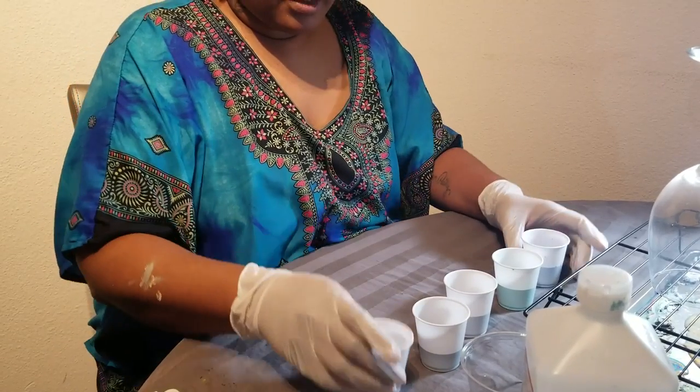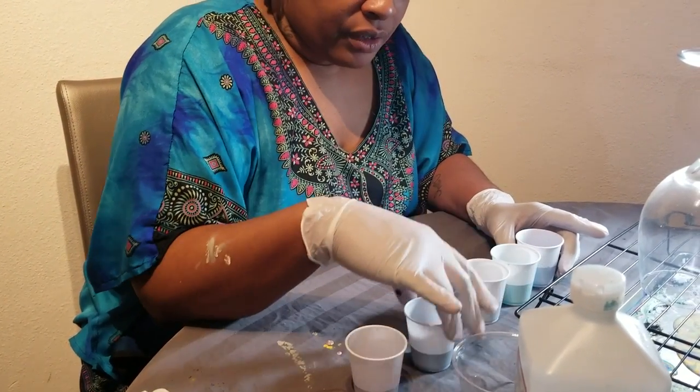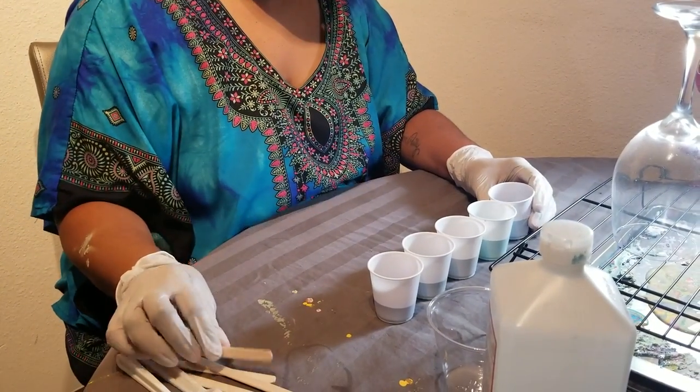Now that we have all of our paints in the cups, we want to dilute them down with a little bit of water just so we can make them more pourable, because they're kind of thick.